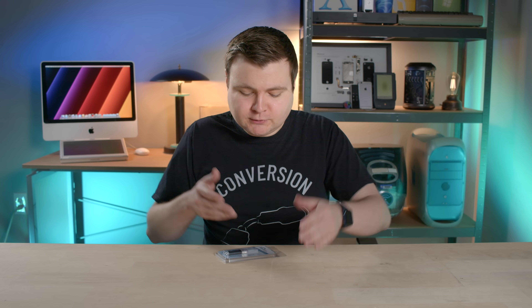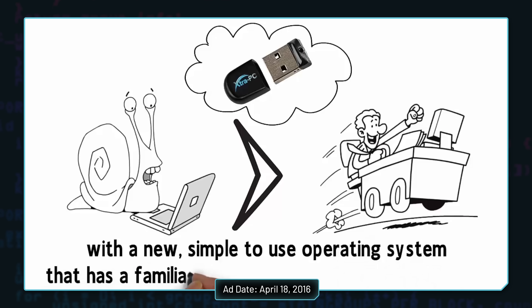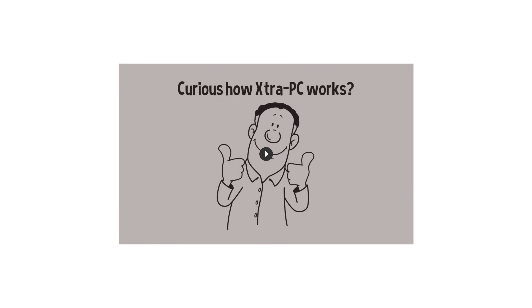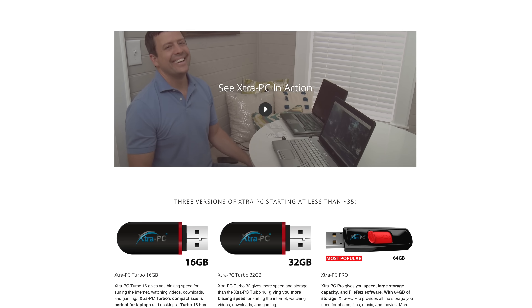So here's the deal: we're gonna take a look at the two sales videos, then we'll take a look at the Extra PC websites, and then of course we're gonna test the product out for ourselves. Various Extra PC ads have been posted in the past, but there are currently two sales videos on their website — a whiteboard style video and a live action demo.